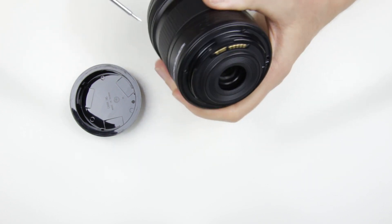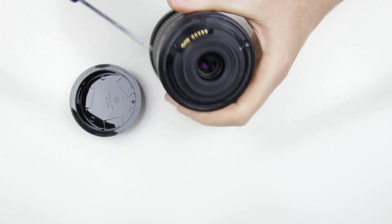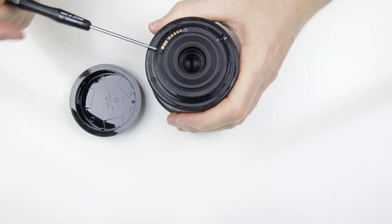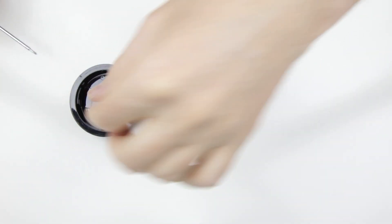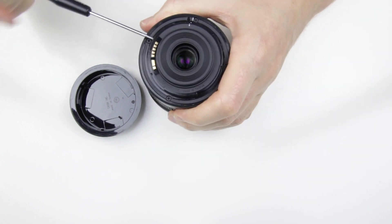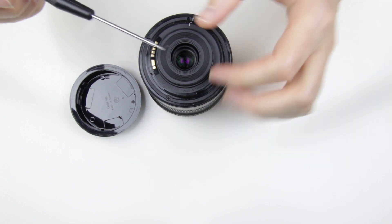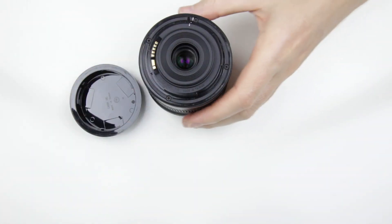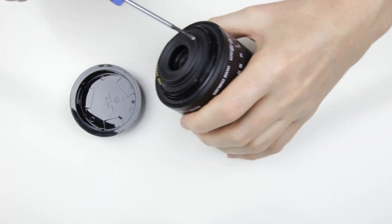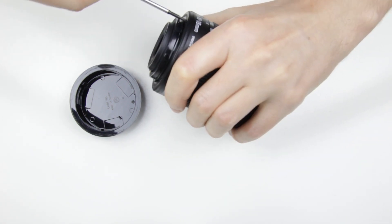Let's start with the rear of the lens. Remove the two small screws from the connector of the lens. Then continue with the four screws in the mount.